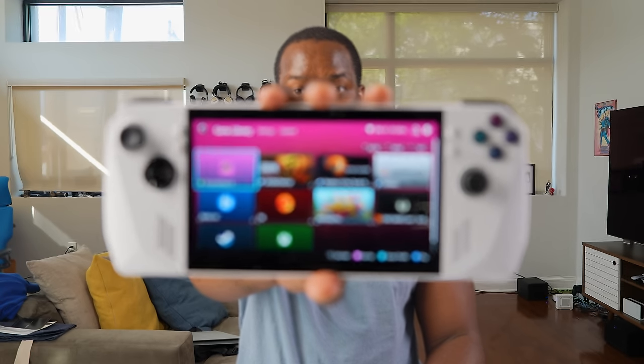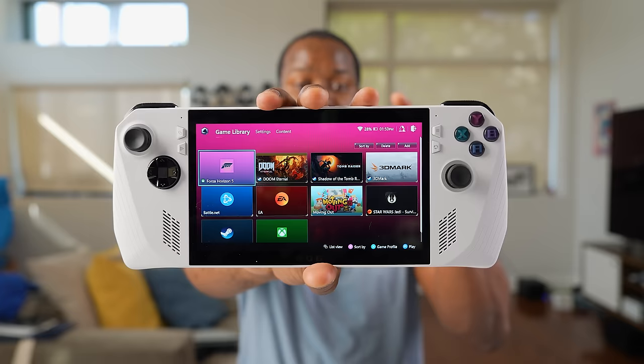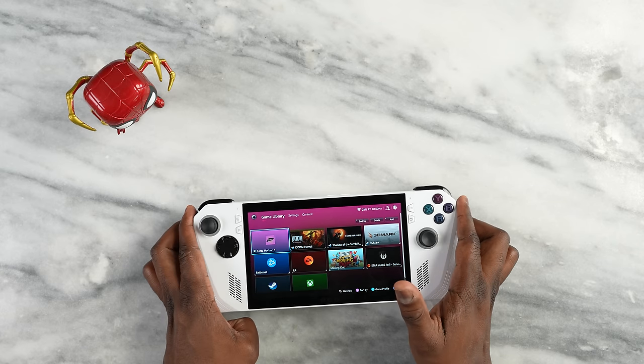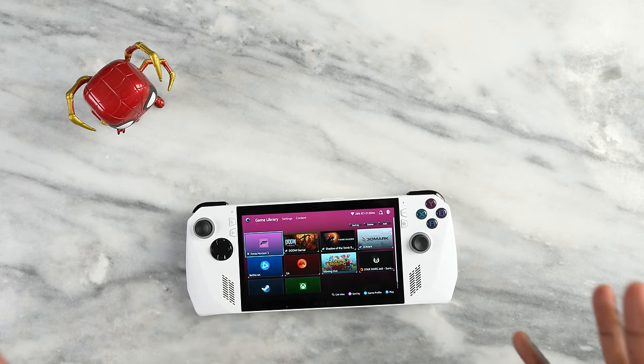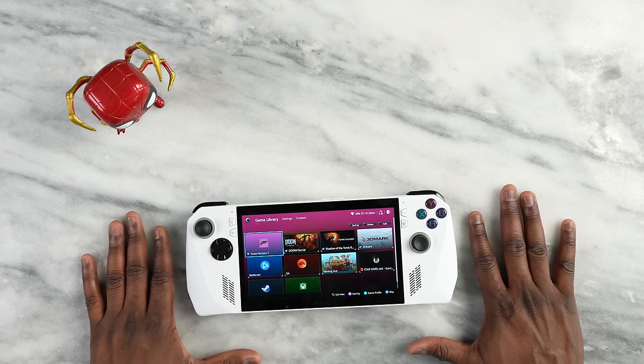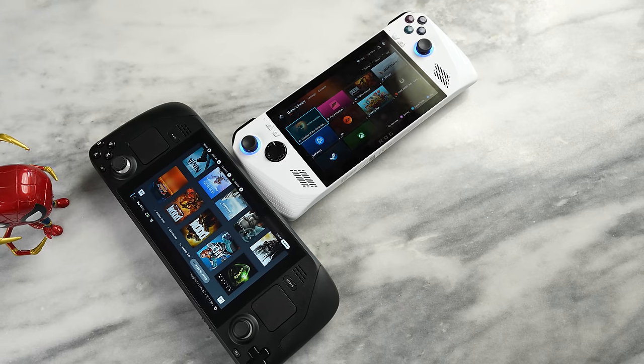This is the brand new ASUS ROG Ally, and I'm quite impressed with what ASUS has brought to the table. This is a portable Windows gaming device and a competitor to the Steam Deck. I've only had it for basically two days, so I'm going to be doing a first look comparison against the Steam Deck.